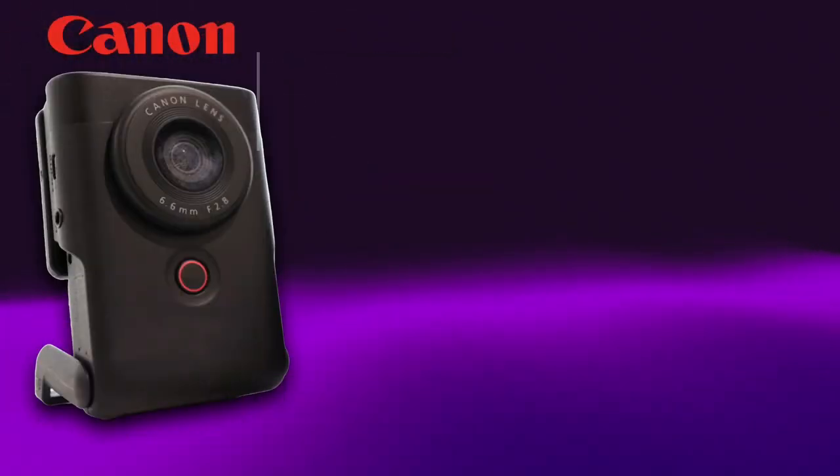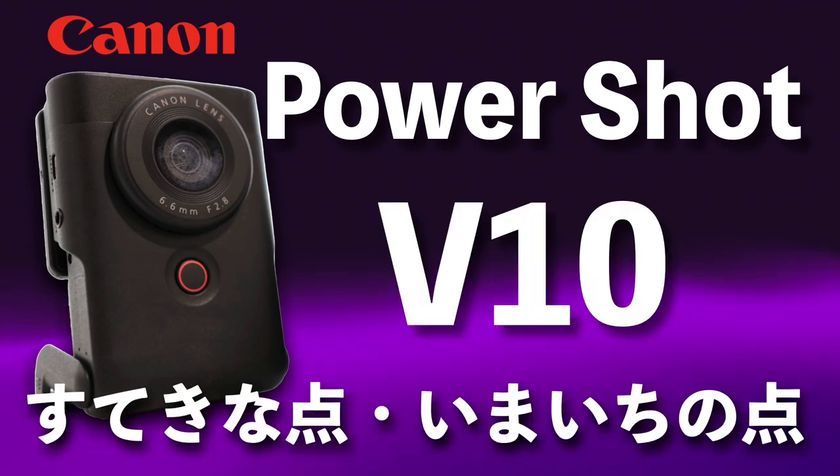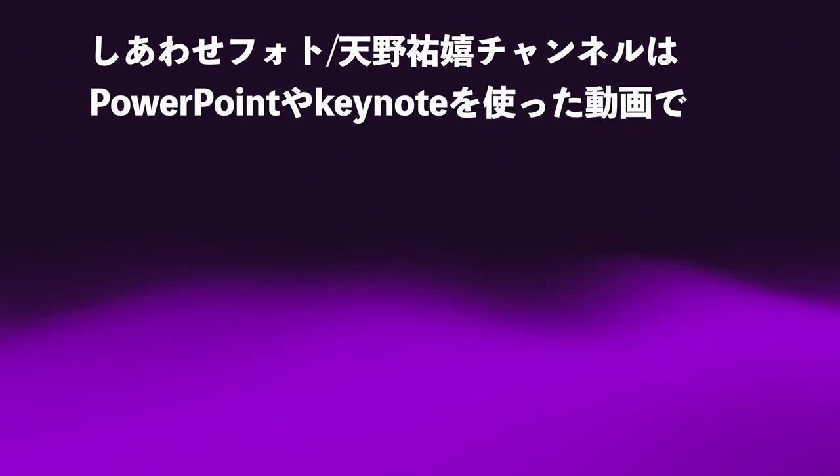Canon PowerShot V10の素敵な点とイマイチの点をお伝えいたします。こんにちは、天野ゆうきです。いつも動画をご覧いただきありがとうございます。